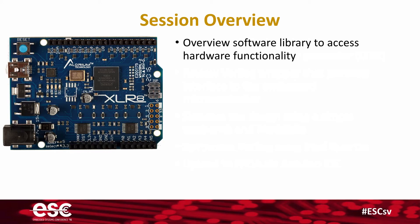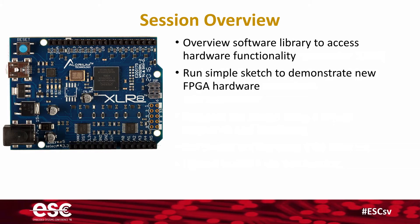Finally, we will overview the software library that's required to access your new hardware functionality, and we're going to run a simple sketch to demonstrate your hardware actually functioning. So that's what we're going to cover in this tutorial.